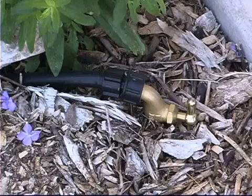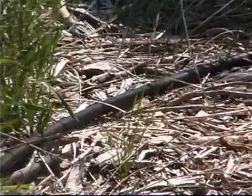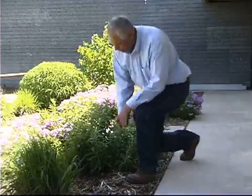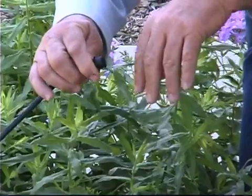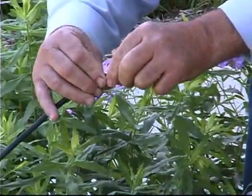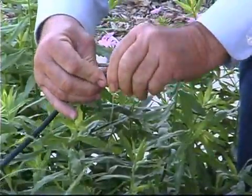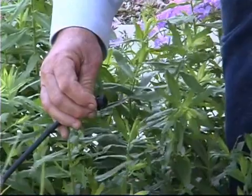Here in this facility we're using gravity flow pressure to push water through a one-half inch poly pipe connected throughout, with connections going to each individual plant. I have an emitter on each plant that I can adjust based on how much water that plant needs, whether a lot or very little — conserving water and giving each plant exactly what it needs to do its best.